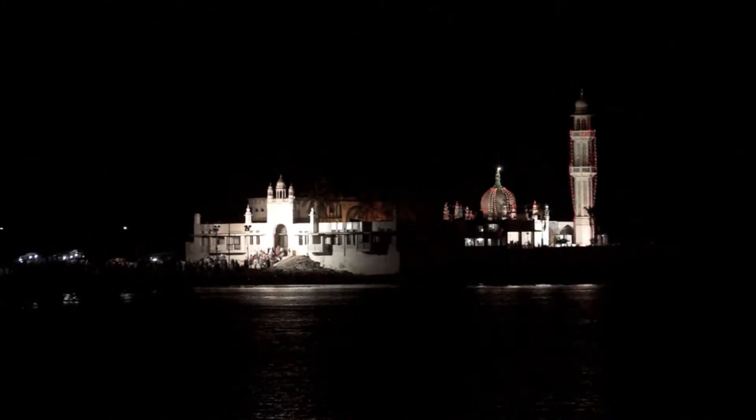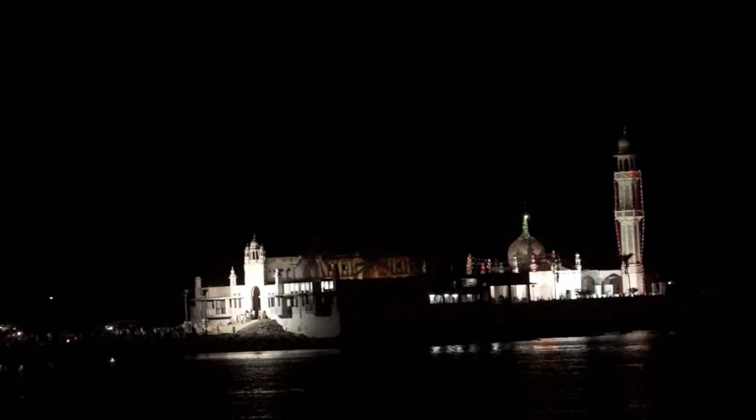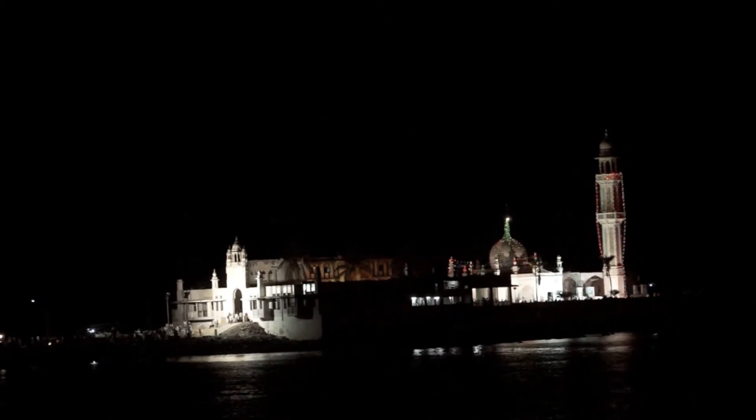This is Mumbai — it's a mosque in the sea area called Haji Ali. This is again a night shot showing the night results of the Sony camcorder.